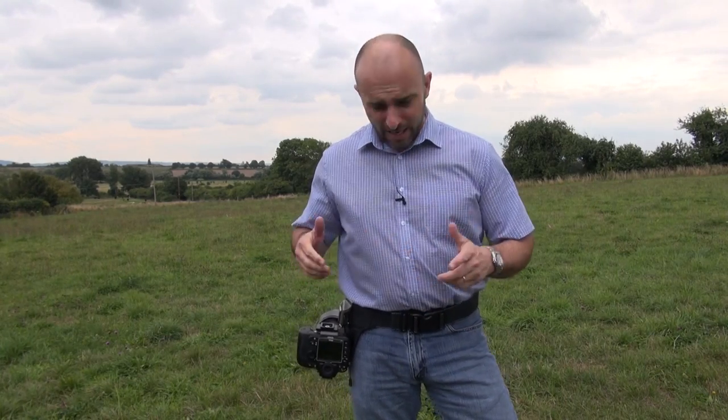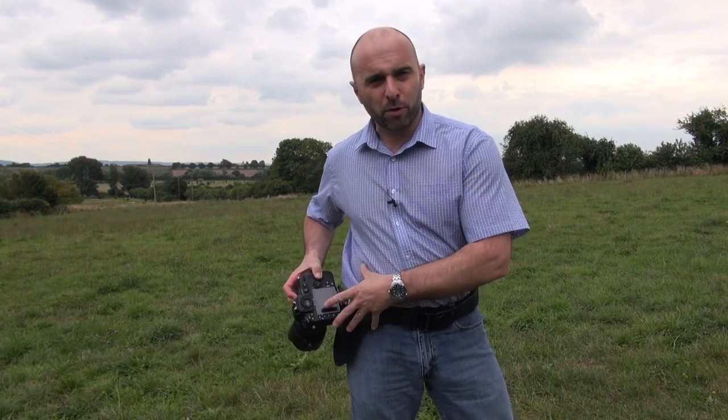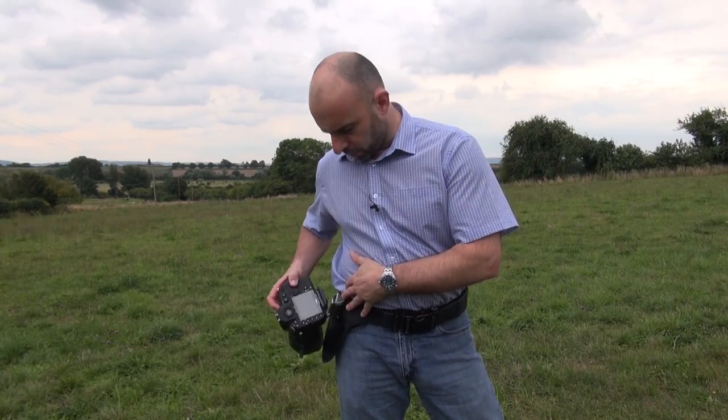Hi folks, Glyn Gervais here. I've just got a short video to give you a quick review on a product which I've kind of committed myself to, having just come back from Photoshop World. The actual product is this one here — you can just see on my waist here this little thing for holding my camera, and it's called the Spider Holster.